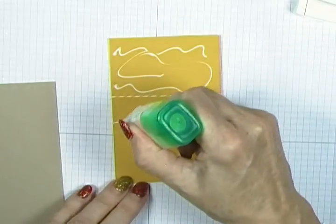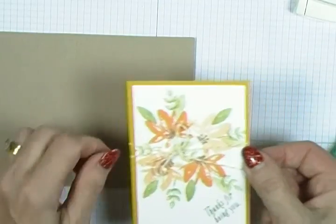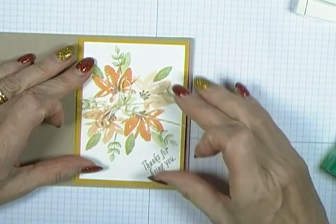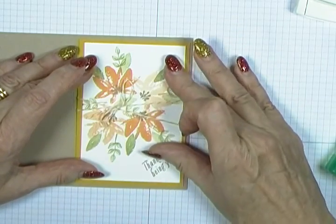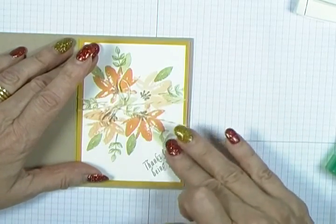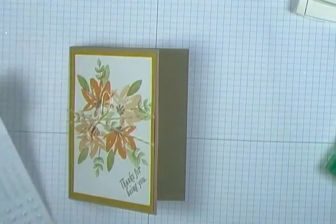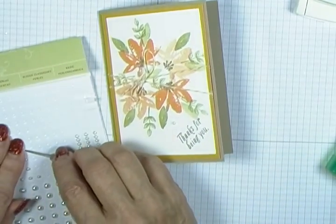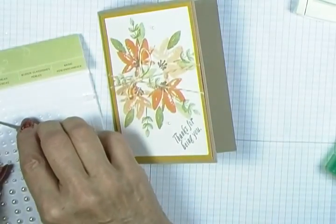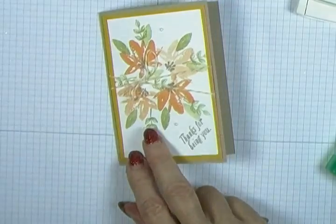Now I've got my card base and some more liquid adhesive. I like to use this when layering because it gives you a little working time — unlike snail adhesive where once you stick it you're stuck. This gives you a little wiggle room to make sure everything is centered. Then as a finish I'm going to put a couple of pearls, dotting a few of the tiny little ones around.